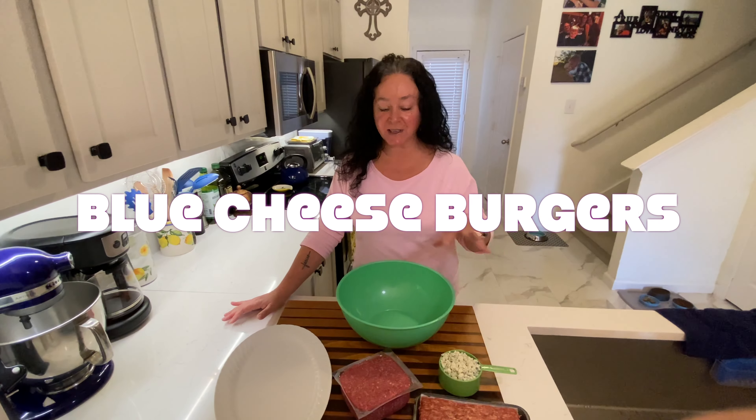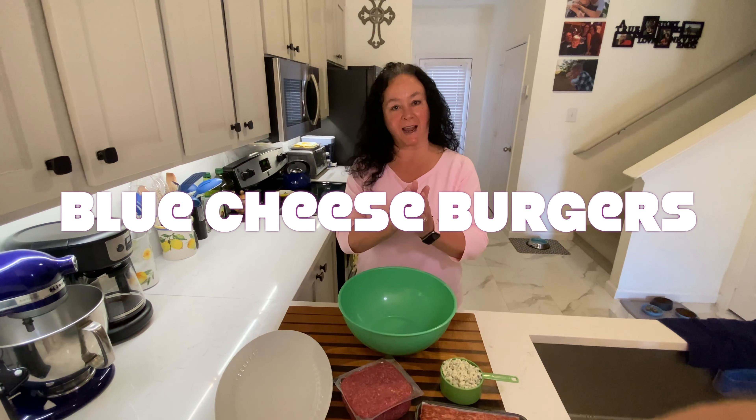Today's my prep day and I'm going to make some burgers. I'm going to mix them up, put them all together, and stick them in my freezer. I love a good burger, especially on the grill — I mean fabulous. And I love making all different types.